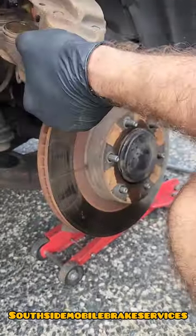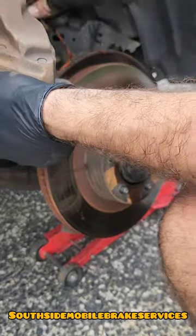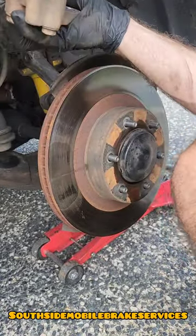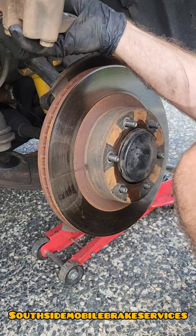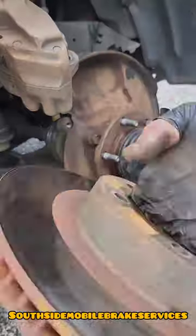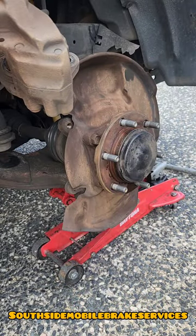Once that's done you just need to remove the brake rotor. The brake rotor can be a bit tricky to get off sometimes, but it's just as simple as working around the edges with a mallet. I've already loosened this one up so that's why it's going to come off easier.